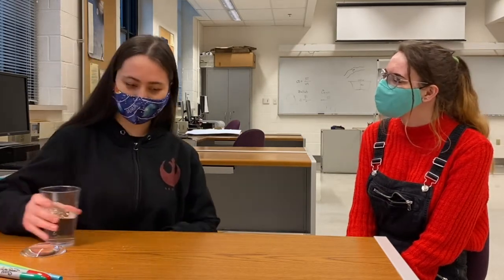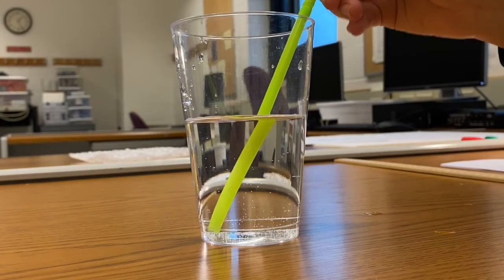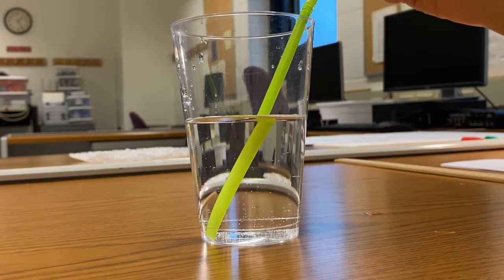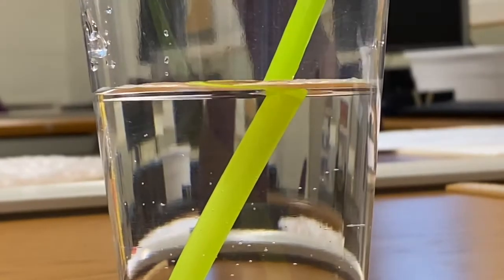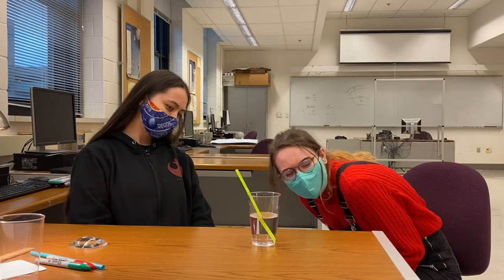Minakshi, what did you mean when you said that light changes when it goes through a lens? Well, have you ever been at a swimming pool and seen how funny your friend's legs look when they're underwater? I have. Like this. What do you see when the straw is in the water? It looks like it's in two different pieces. Well, the straw isn't really in two pieces, of course, but the water in the glass is bending the light rays to give you that illusion.